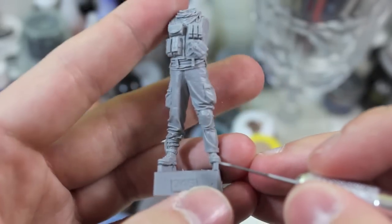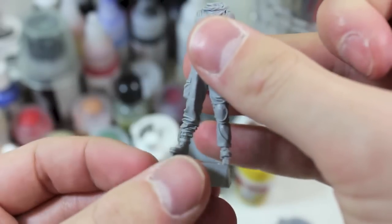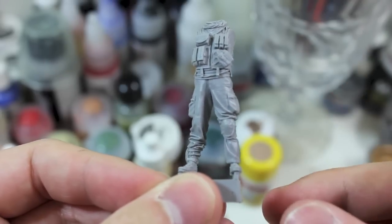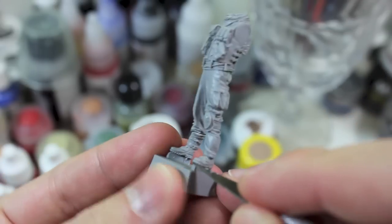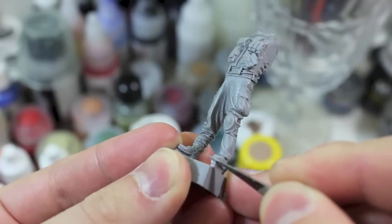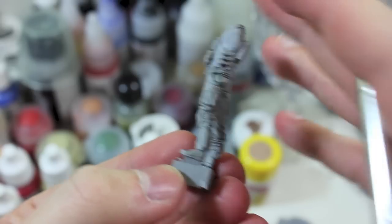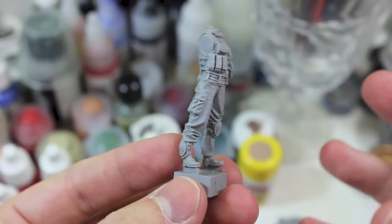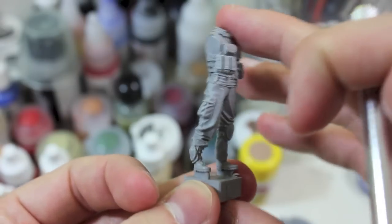For all resin figures you're usually going to have something like this — a casting block. This is just a natural bit of excess resin that the manufacturer has as waste when the figure comes out of the mold. To clear these away, I recommend that you take a knife blade and very gradually, very gently undermine the casting block like that. If you've got something like a diamond saw or a thin styrofoam saw, I highly recommend you use that.